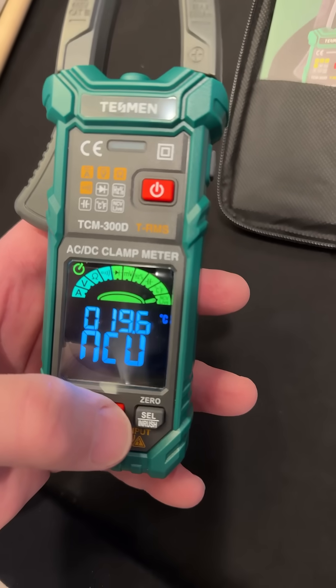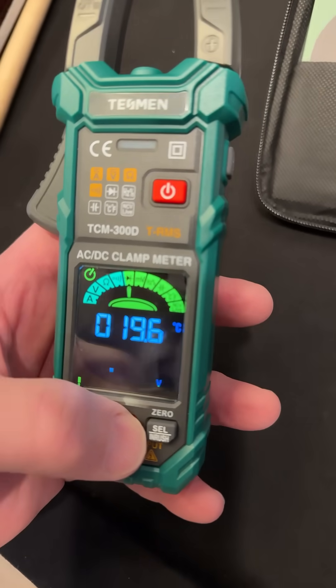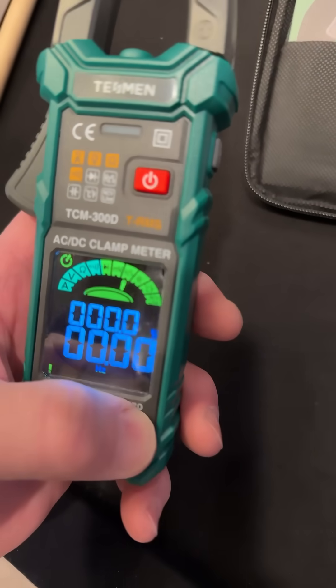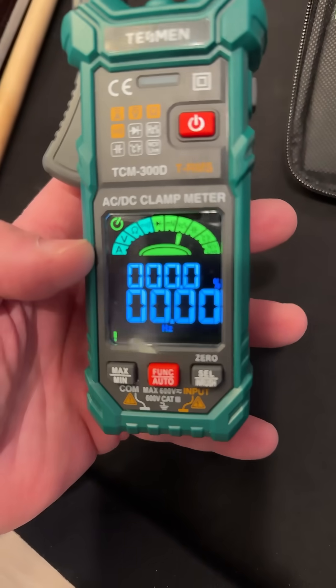There's your non-contact voltage and live voltage too — that's cool. Let's go back to this one, and then I can push select. It shows the hertz and the duty cycle on the same screen.